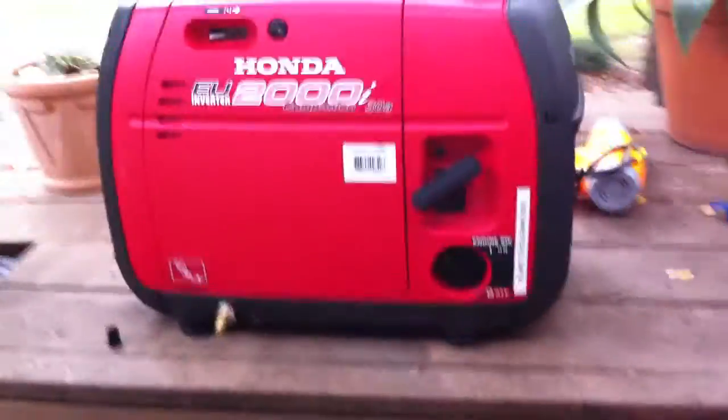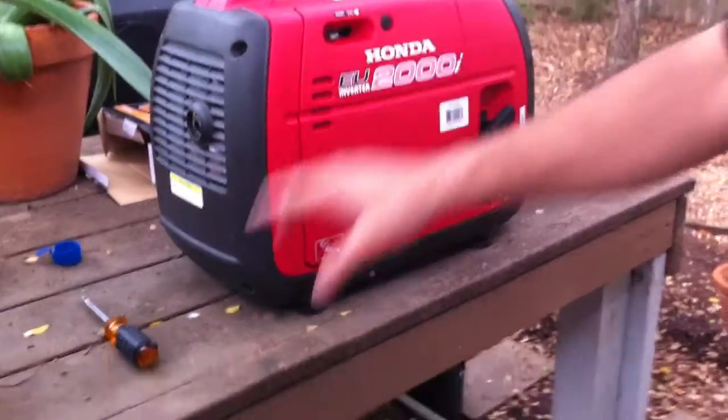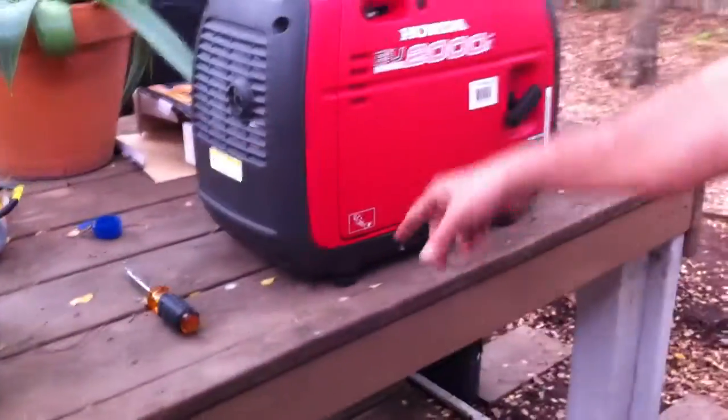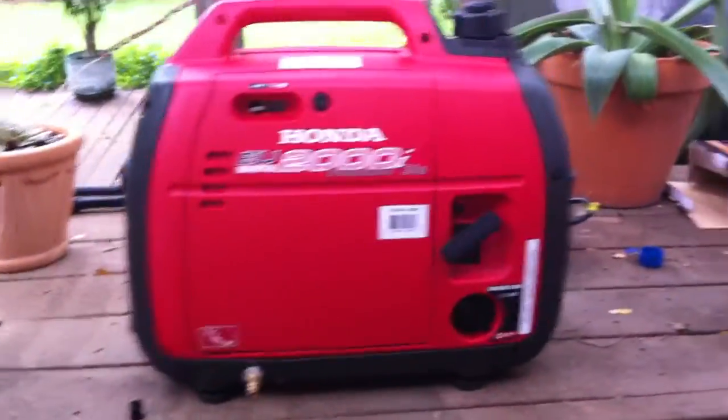The gas is already open. One of these generators has already been modified — we talked about it last week. This one is modified this week, but I did not finish with it. I did not put the quick connect on yet, so I have to open them up and use the hose that is in there.